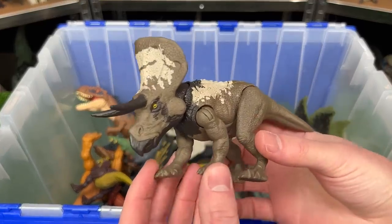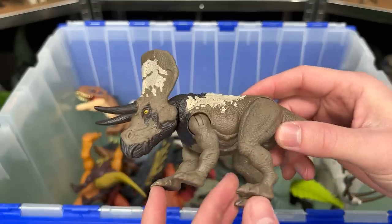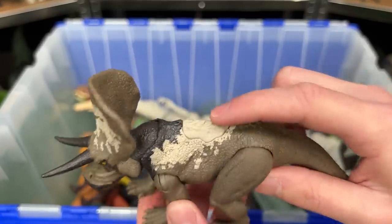This next figure is a bit smaller. This is the Strike Attack Zunaceratops. I think this is the second version of the Zunaceratops, and this one features the brown coloring with some tan and black. And it has an action button on its back.